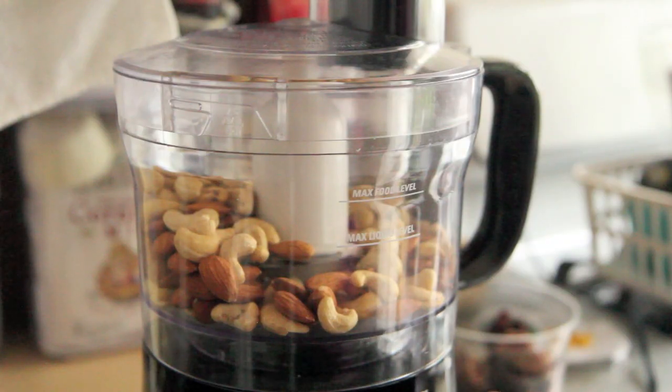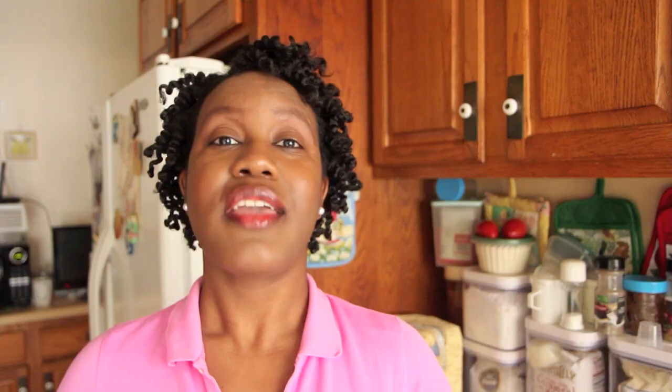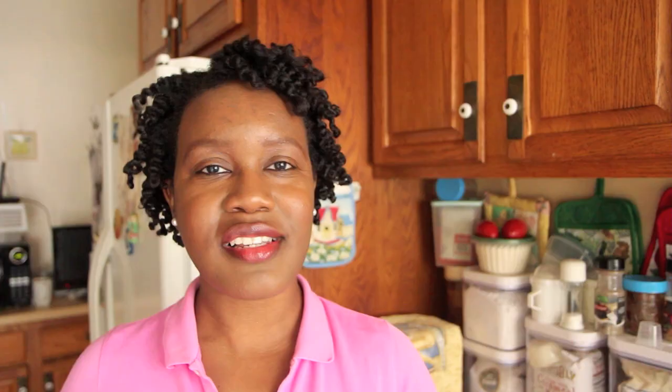For the crust, we are going to grind together one cup of cashews and one cup of almonds in the food processor until they form little pieces. They should form a fine crumb, but I have this crappy food processor and that is just not going to happen. So get it as fine as you can with the device that you can afford.